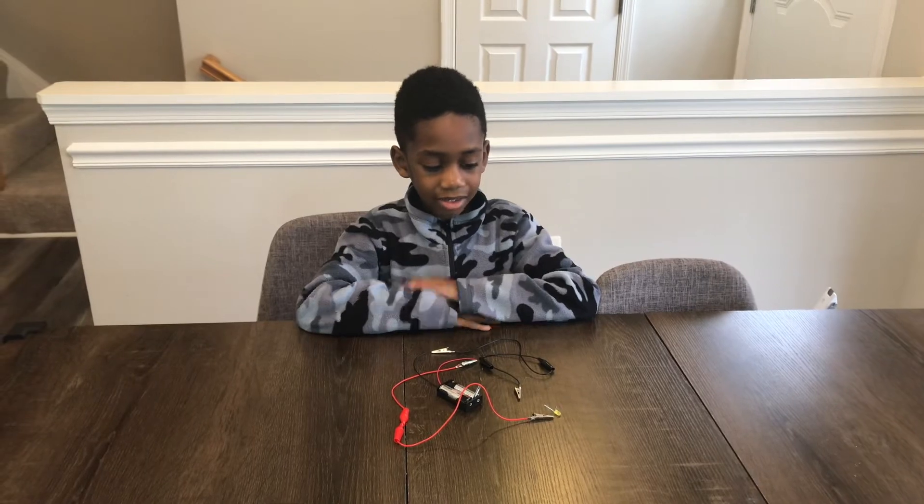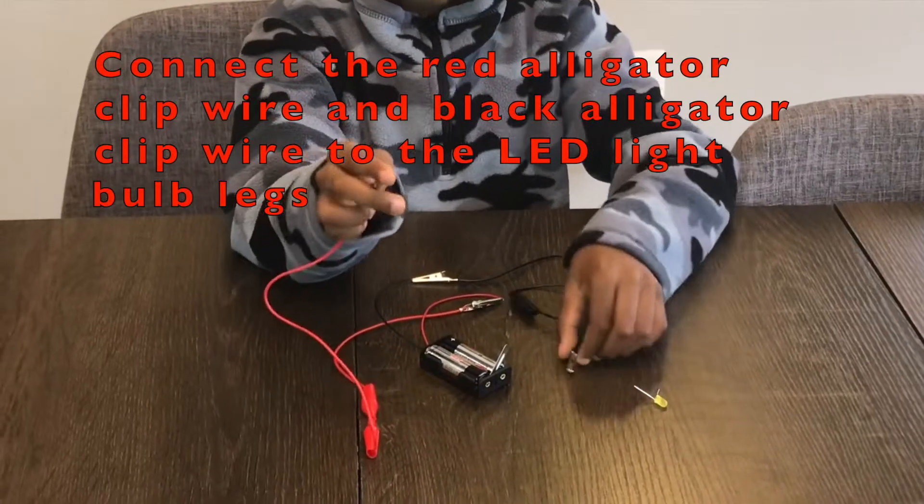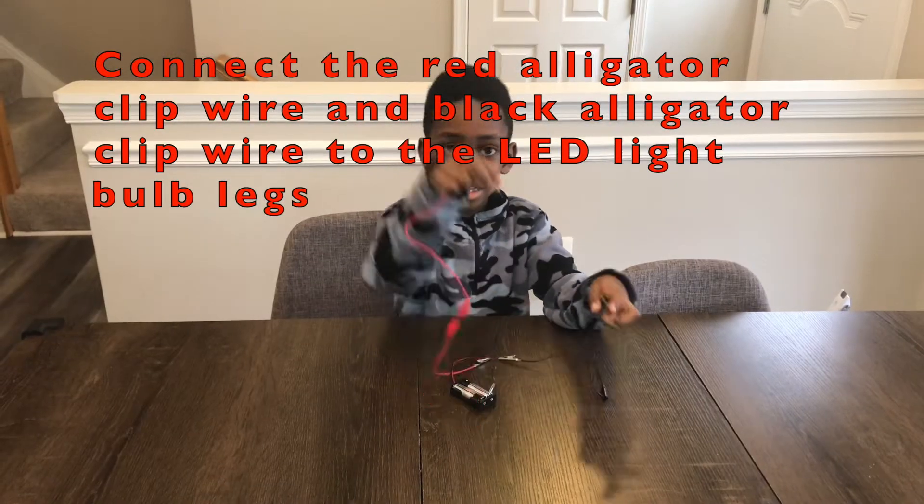Now I'm going to connect this red wire and black wire to the LED legs.